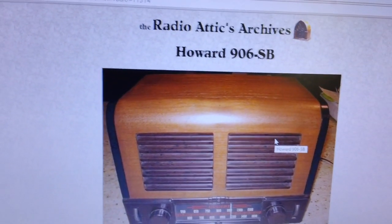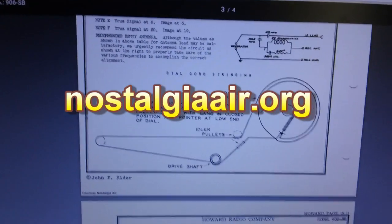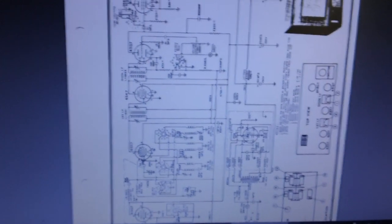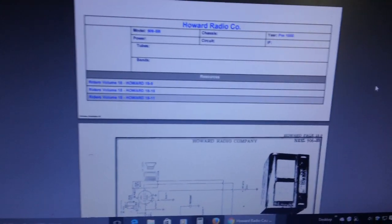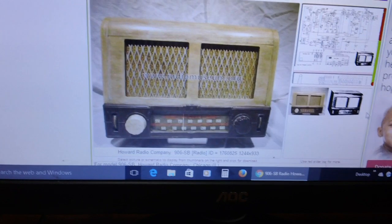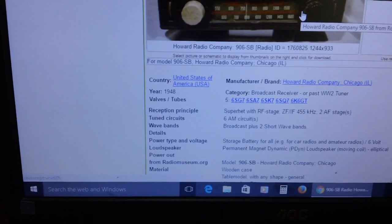Let me go on Nostalgia Air and find out what year it was. According to Nostalgia Air it just says pre-1950. But I did find out that the dial string will be easy to put on. I also found out that the right-hand knob — the one I wasn't sure about — is the phonograph switch. You can plug a phono in the back and then it flips between radio and phono. Let's look again for the 906SB. I'm on the radio museum website now and the same exact radio is here, except the grille is a little bit different. According to what it says here, it's from 1948.